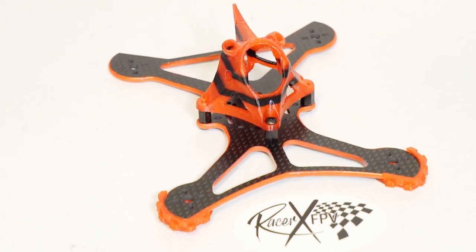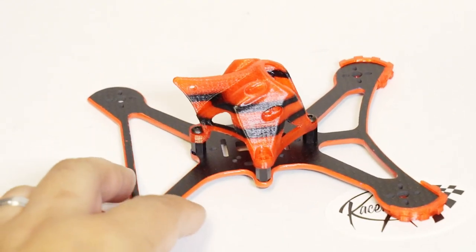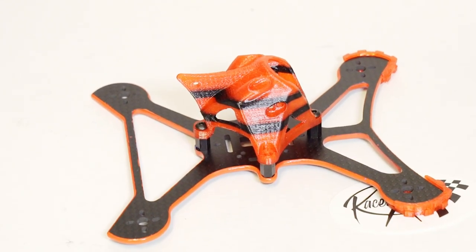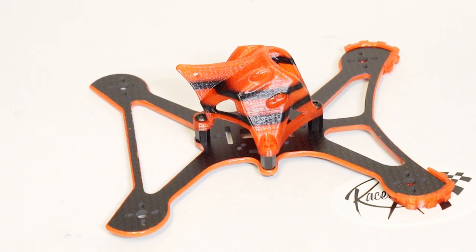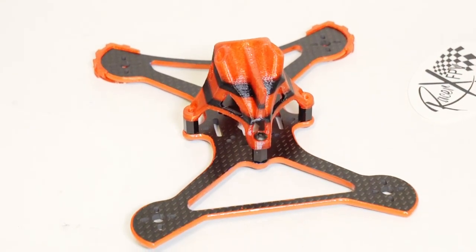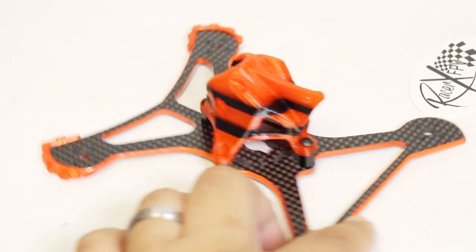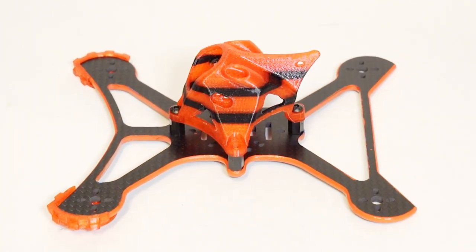Now taking a closer look, mine on this pre-release is painted up to show you how you can go and paint yours if so desired — I don't believe they're going to ship that way, but correct me if I'm wrong. The canopy design is a very similar shape so that you can have your VTX antenna zip-tied up to the top to keep it safe, with a little bit poking up there for some turtle mode abilities.